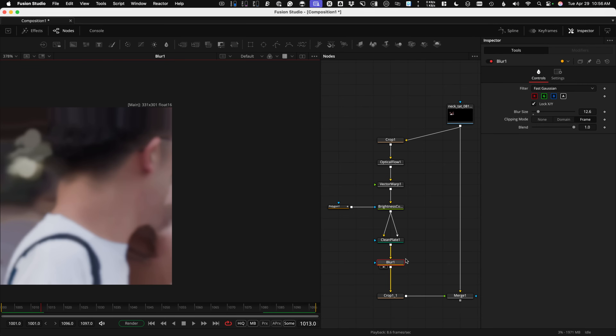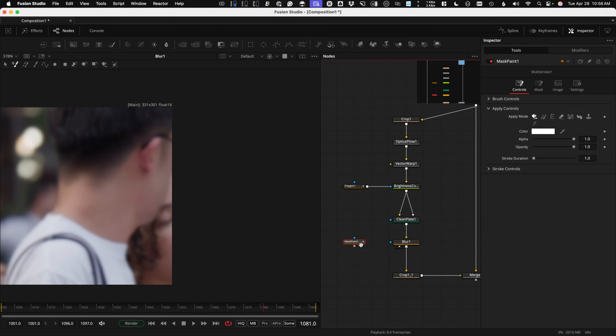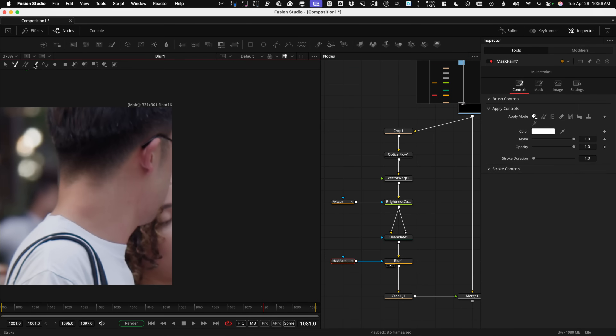We need to mask the blur — we don't want blur everywhere, just in our patch section. I like to use Mask Paint whenever possible because it's fast and easy. Mask Paint is like a paint tool but it only works on an alpha channel. Plug it directly into the blur to restrict it to the area. Select the Mask Paint tool, choose stroke mode — the third one — so it applies on all frames. Use Command or Control to increase brush size and just paint in the section where I want the blur affected.